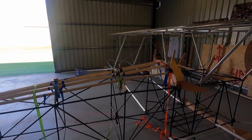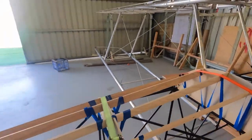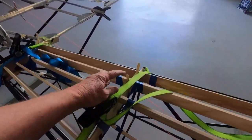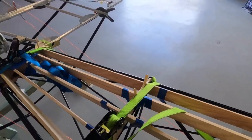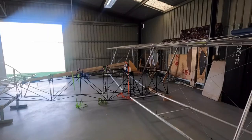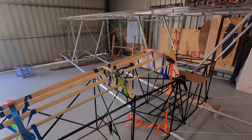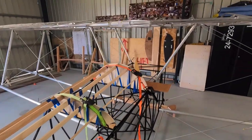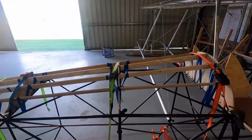Looking good. Happy with that — got glue everywhere, wiped it all up. A couple of spots had some gaps so I just chucked a paddle pop stick — icy pole stick — in there. We'll sand that off later. So as I munch on my lunch I'll let this dry and we'll come back to that tomorrow. Happy with that.